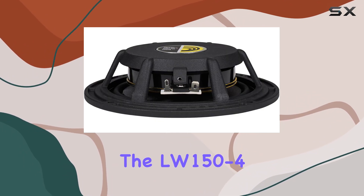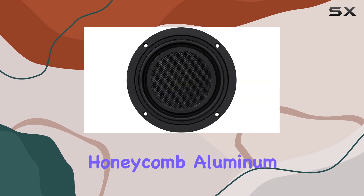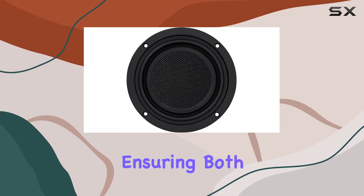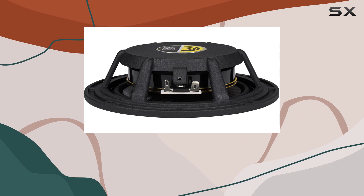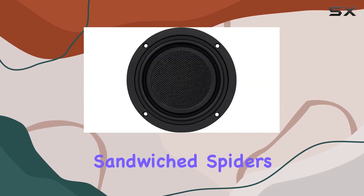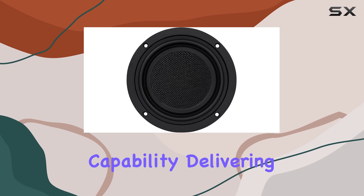Let's talk about the construction. The LW150-4 boasts a flat woven glass fiber honeycomb aluminum composite cone, ensuring both durability and exceptional sound reproduction. Dual sandwich spiders and an S-shaped surround enhance its linear travel capability.